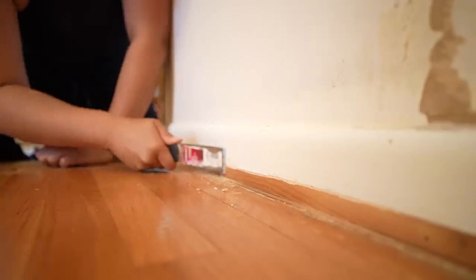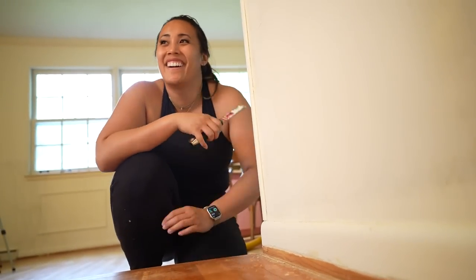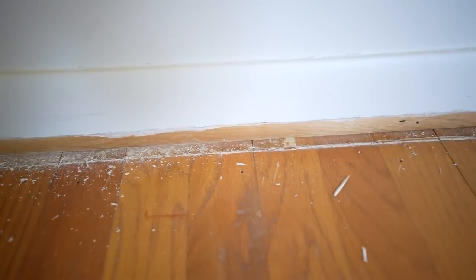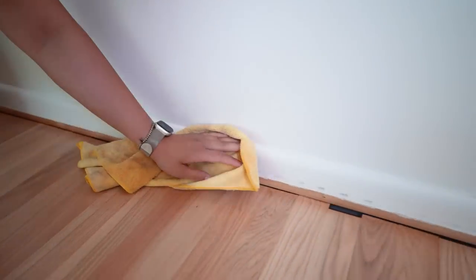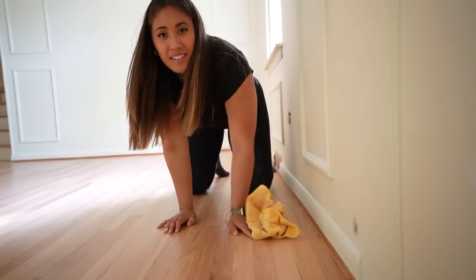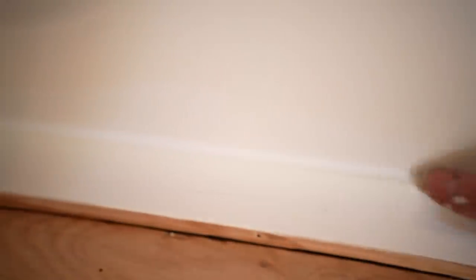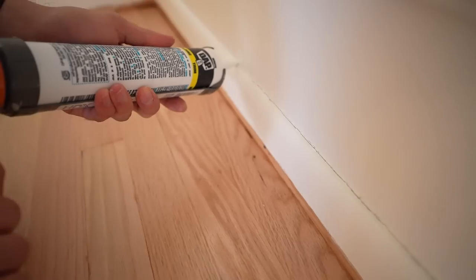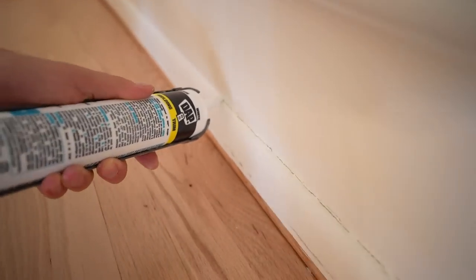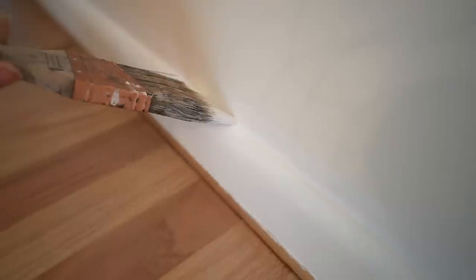Before installing the new shoe molding, we had to make sure we scraped off all of the old caulk, vacuumed it up, and then gave everything a good cleaning. Once everything was clean, we could start caulking. We specifically caulked the joint where the top of the baseboard met the wall. It's best to scrape out as much of the old caulk as you can before applying the new stuff, and make sure your new caulk is also paintable. These are the sorts of tedious tasks no one really likes to do, but they make such a huge difference. It did take us a while as we had to do 200 feet of it, but then we let it dry and gave it a fresh coat of paint.